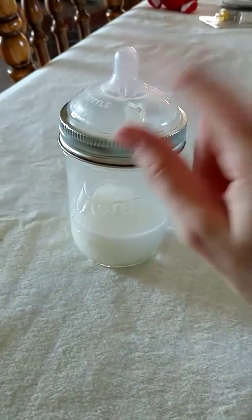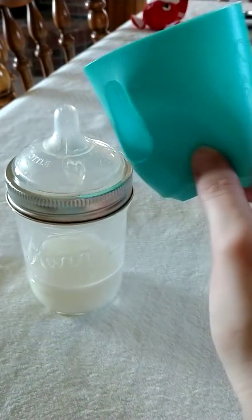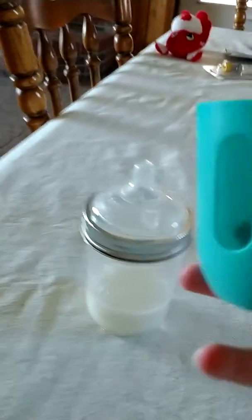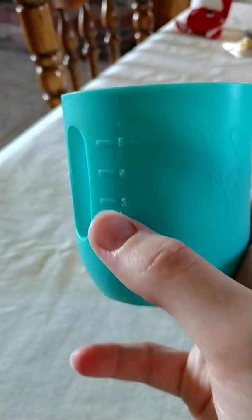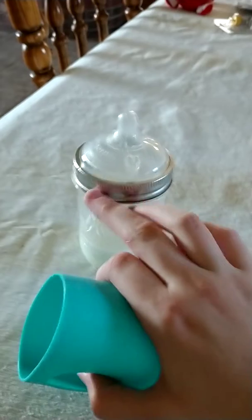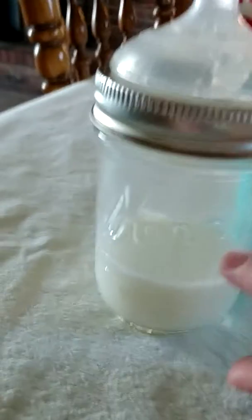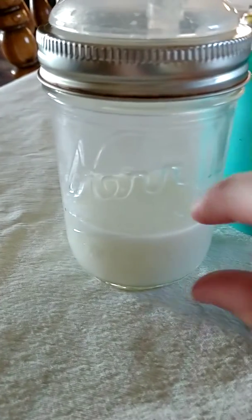When you buy the mason bottle kit you get one silicone sleeve. You can get it in the 8-ounce size — it shows 5 ounces on the sleeve but the mason jar itself is 8 ounces. You can also get it in the 4-ounce sleeve, which is for the really small mason jar bottles.